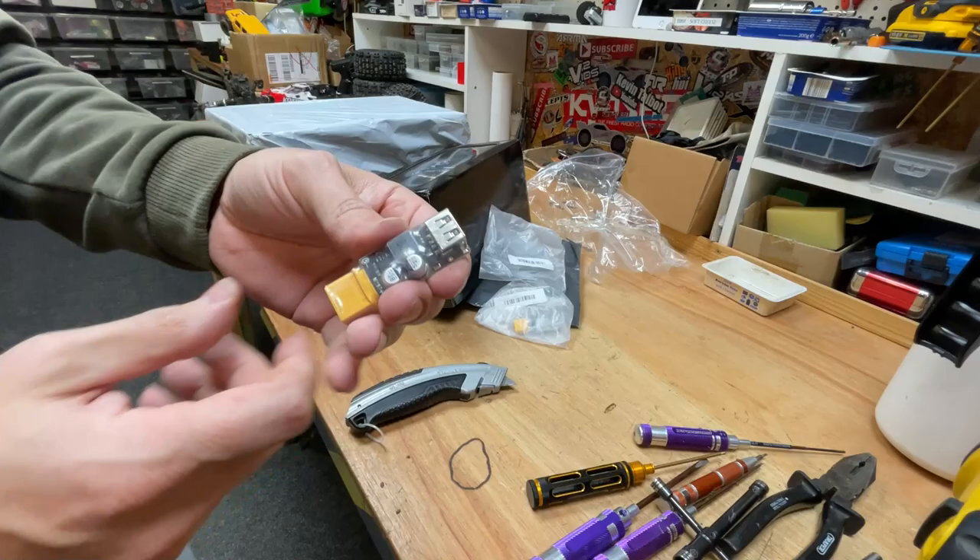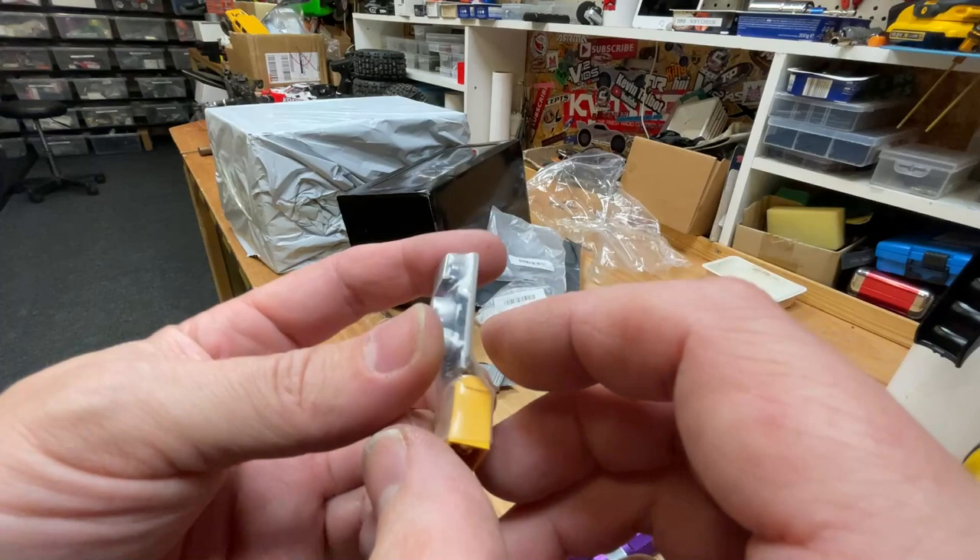Oh guys, look at that. Do you know what this is? So you plug this into a LiPo battery — I think it can take 2S to 6S, something like that — and then you can charge your phone off of it.